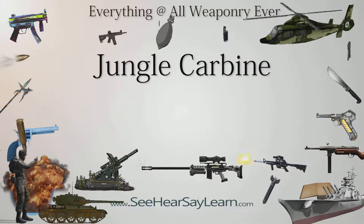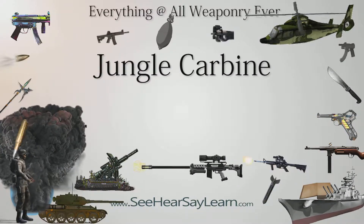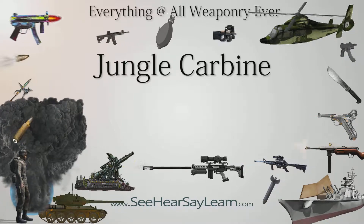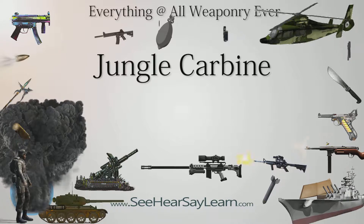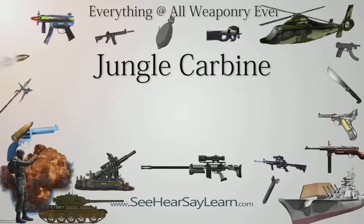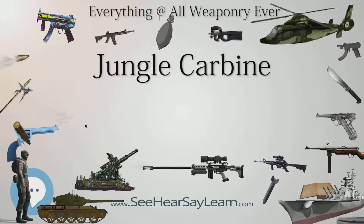The Rifle No. 5 MKI was a derivative of the British Lee-Enfield No. 4 MKI, designed in response to a requirement for a shorter, lighter rifle for airborne forces in Europe. However, most of its operational use was in post-war colonial campaigns such as the Malayan Emergency, where it gained its common nickname of the Jungle Carbine.